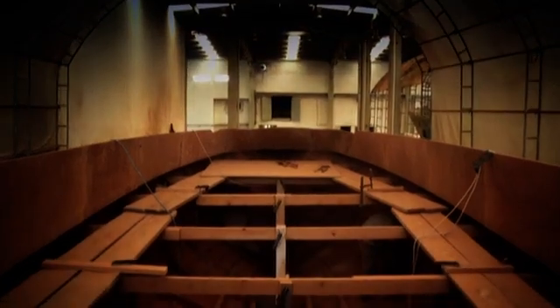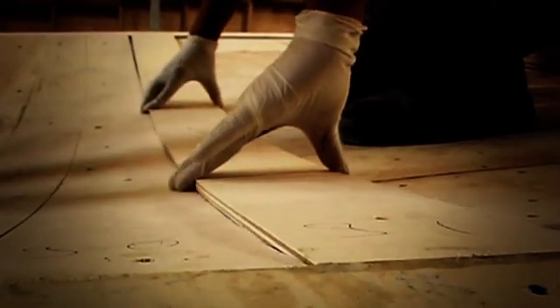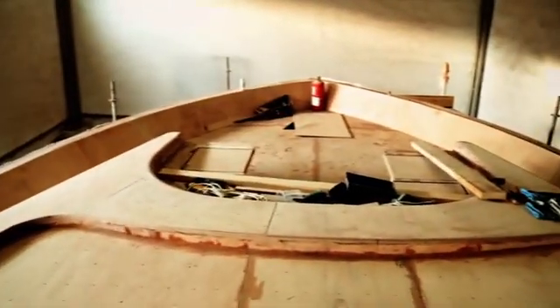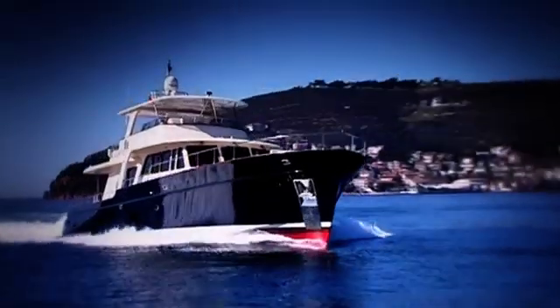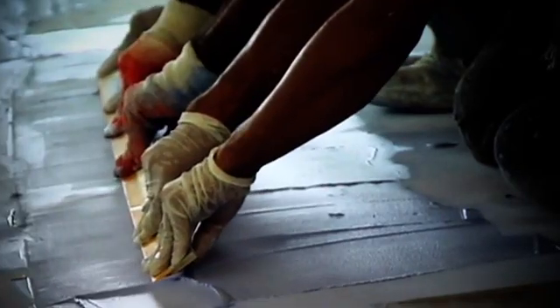Once the hull shell is formed and completed, the deck sheathing can commence. Thin layers of plywood are laminated and mechanically fastened to form the deck, cabin house, and superstructure. To achieve a mirror-like finish, undercoating, epoxy fairing, longboard and machine sanding, and multiple coats of epoxy primer and polyurethane paint are applied.